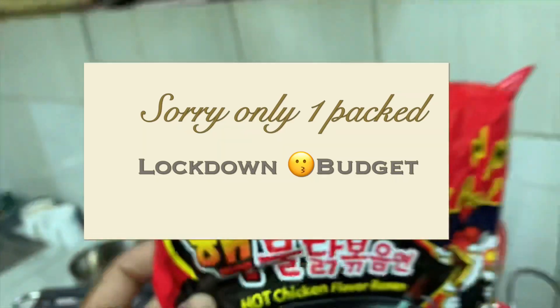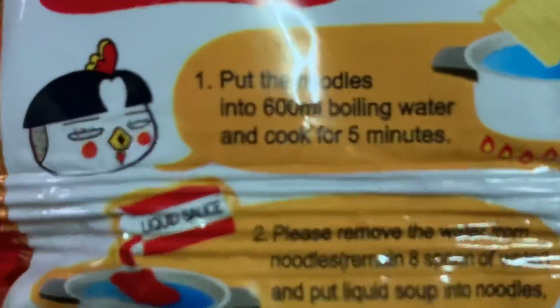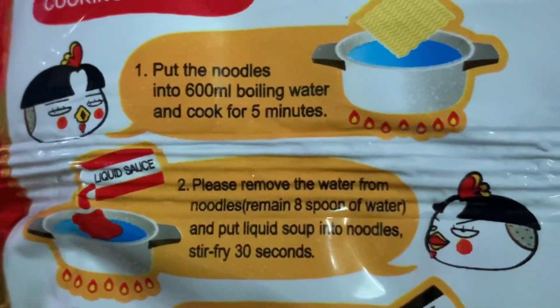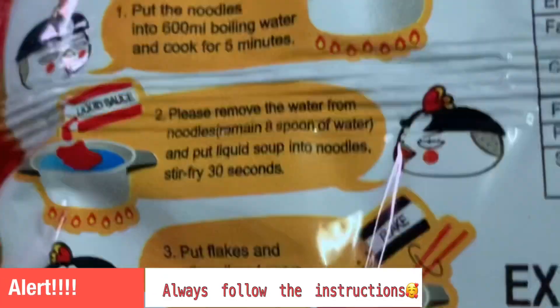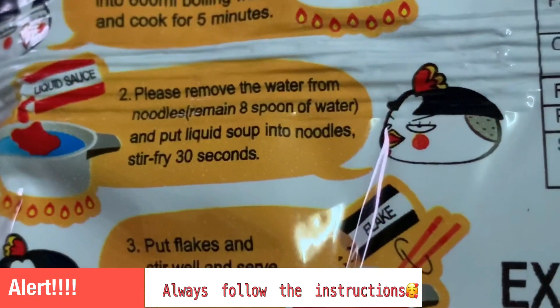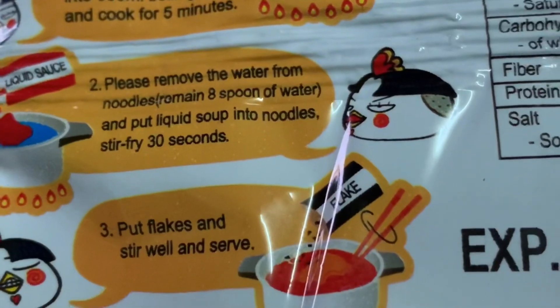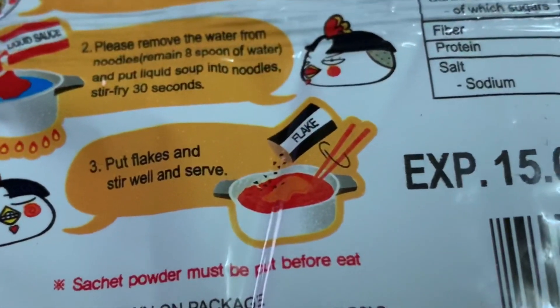So, I'm gonna try it for the first time. Okay, let's see the instructions, cooking direction. Number one, put the noodles into 600 ml boiling water and cook for five minutes. Please remove the water from noodles. Remain eight spoons of water and put liquid soup into noodles. Stir fry with flakes and stir.